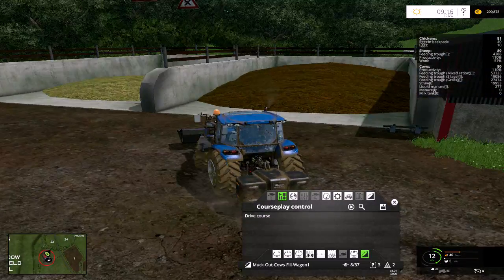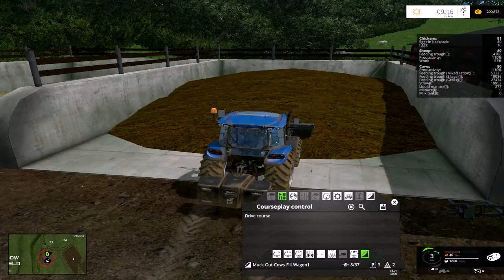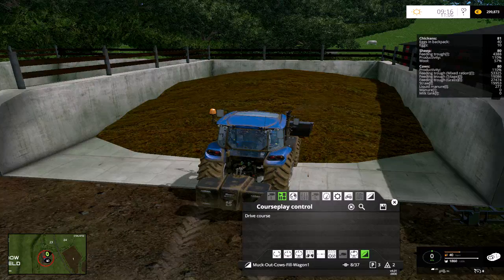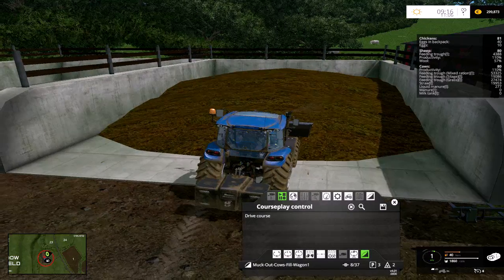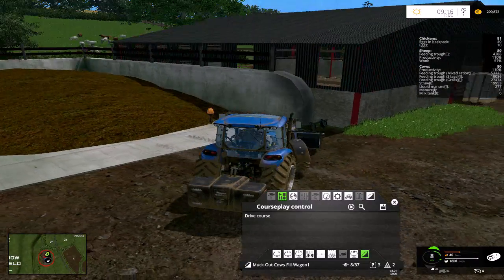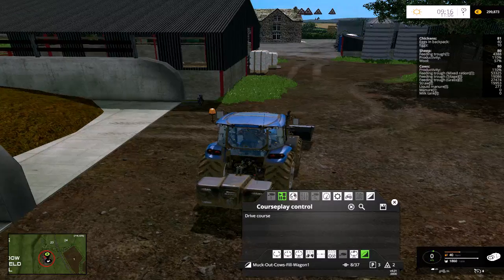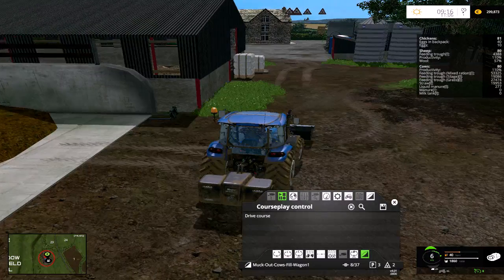Then we'll go and get the fork on and put some grass in. The cows will be getting fed mixed rations — as you can see, the production is currently up 110%, which is what you want because they've got some mixed ration. But if we run out of mixed ration, the productivity will go down rapidly.